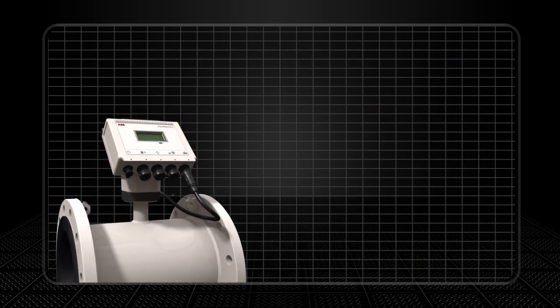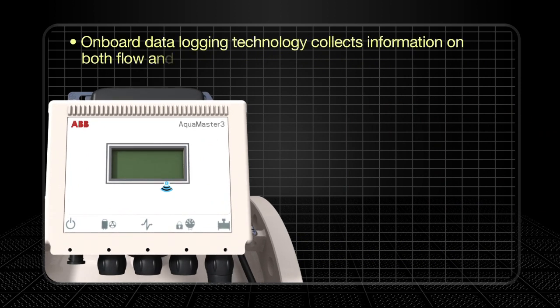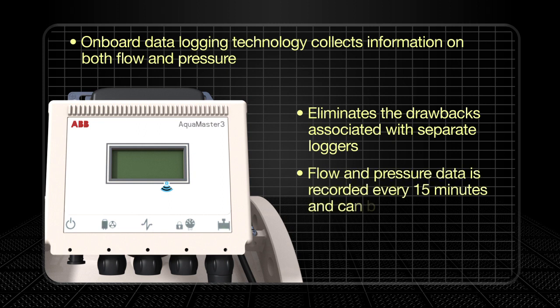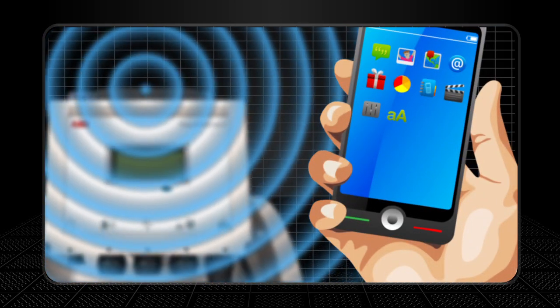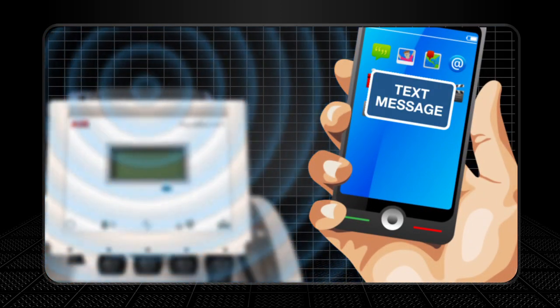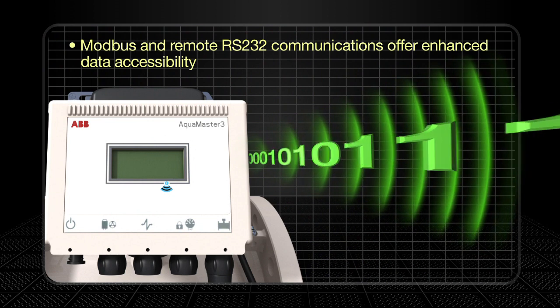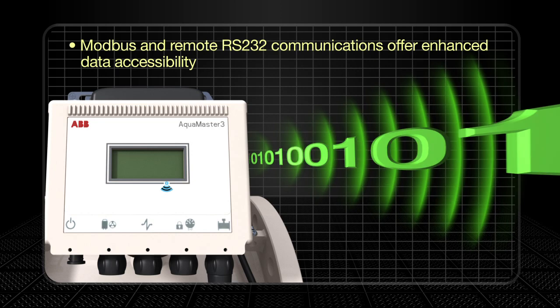At the heart of the AquaMaster is its onboard data logging technology. An integrated data logger collects information on both flow and pressure, eliminating the drawbacks associated with separate loggers. Flow and pressure data is recorded every 15 minutes and can be automatically sent daily via SMS to a receiver of the customer's choice. With the addition of quad band, the AquaMaster 3 can now deliver these same benefits anywhere around the world. Modbus and remote RS232 provide true data availability, opening up a raft of new installation and application possibilities.